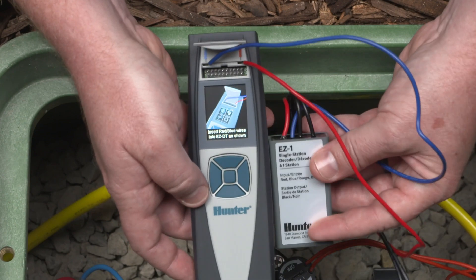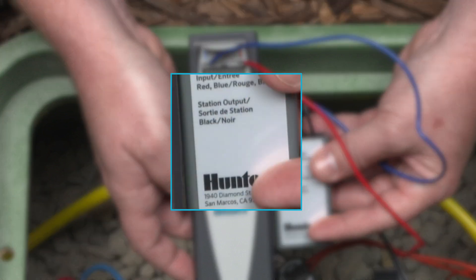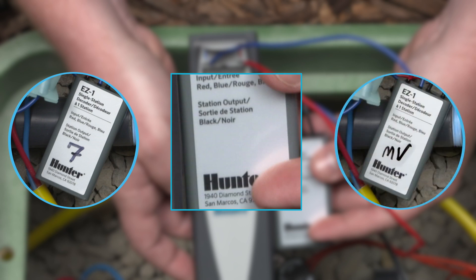As a reminder, the EZ-1 decoders cannot be programmed wirelessly. Write a designation on the decoder so you'll know it's been set up for the station or as the pump master valve, using a permanent marker.